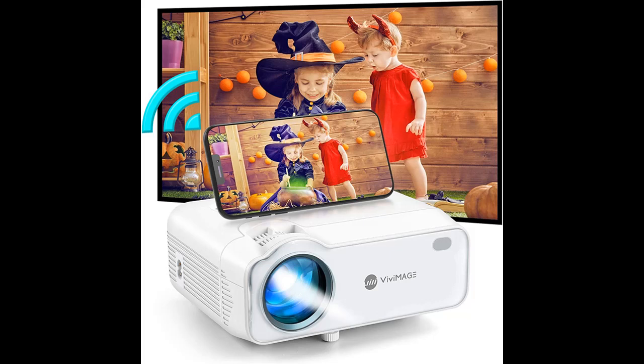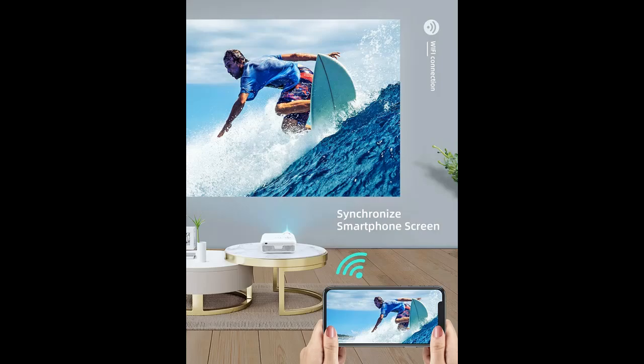Find or read reviews that people are talking about the Vivi Mage Explore 5 Mini Projector Wi-Fi, 5000 Lux 1080p Portable Projector for Outdoor Movies with Synchronize Smartphone Screen. Get early reviews on products that have few or no reviews, helping shoppers make smarter buying decisions.